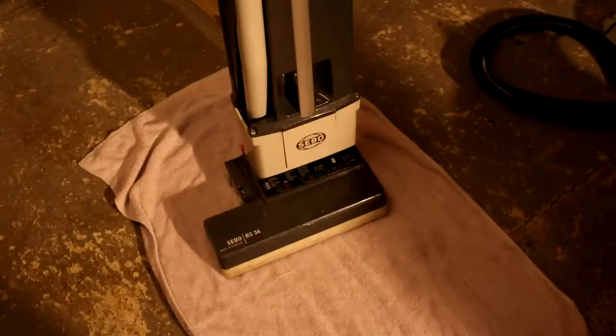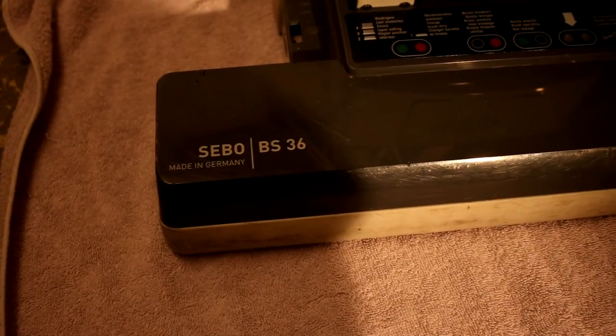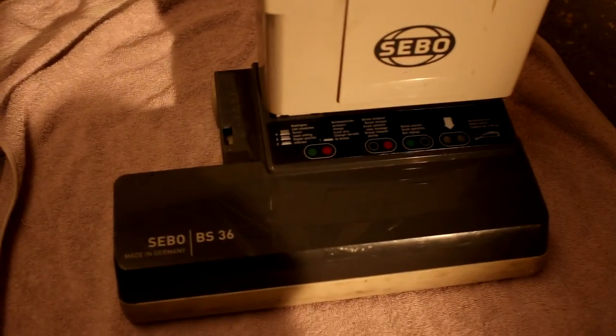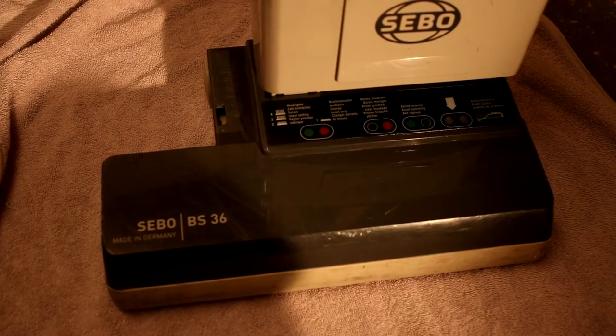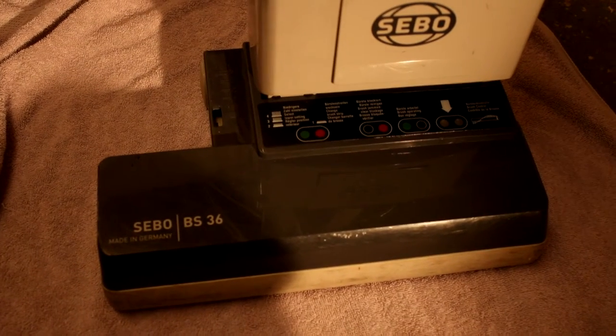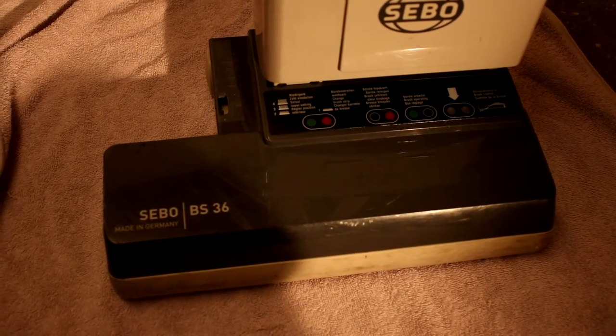What have we got here then? We've got a SIBO BS36. This is interesting because I was actually going to buy one of these — I really wanted one before I bought the G1 — but they were a ridiculous amount of money new and I couldn't find any secondhand. Anyway, that's just the way things go. It's in okay condition actually.